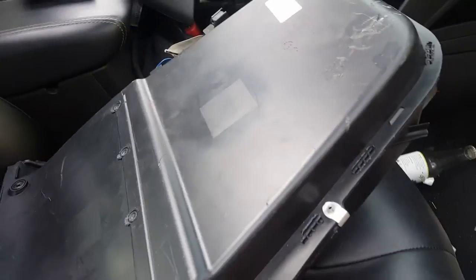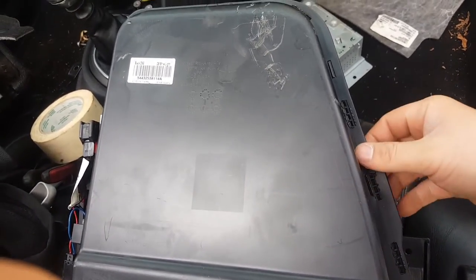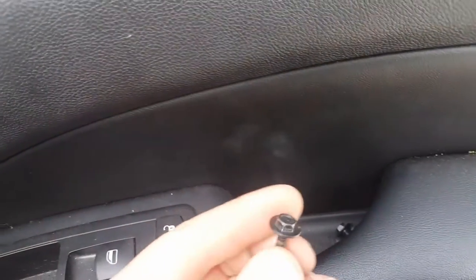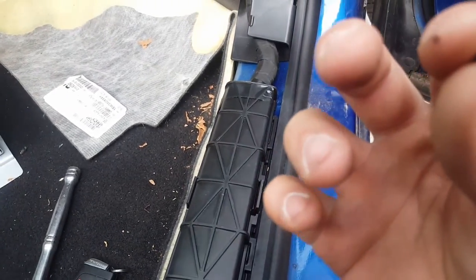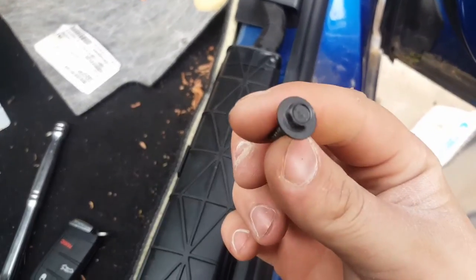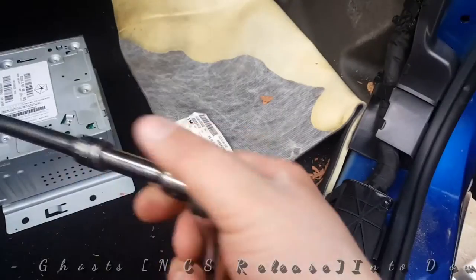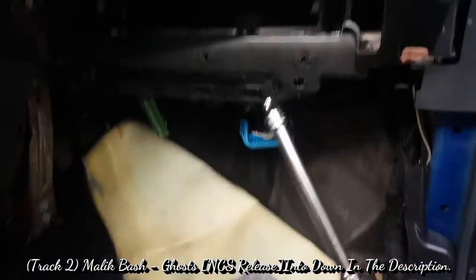Let's not get too distracted — we are here for the glove compartment. First off, there are two bolts that actually hold this thing in place, only two. Right there is one, and the other one is right there. The bolts themselves are seven millimeter bolts — kind of a flat surface with no writing on it. You would need a long socket setup to reach them because they are so far up there.